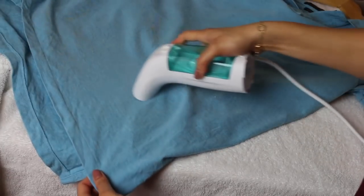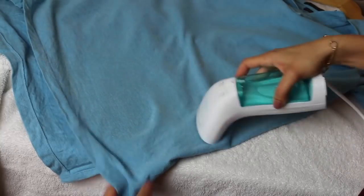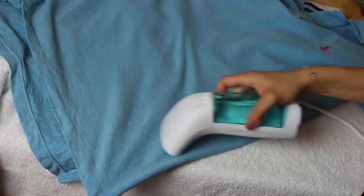You can lay down a towel on a countertop or something — just make sure it's not one you're going to ruin — and you can steam your clothes that way. You can see that I'm doing that here with my husband's shirt.